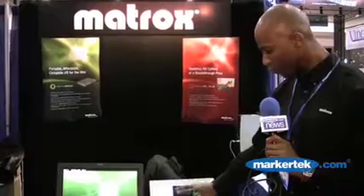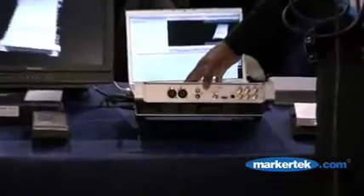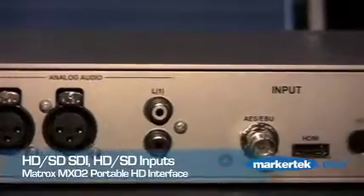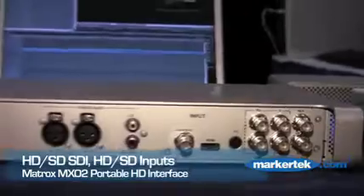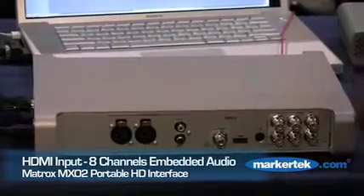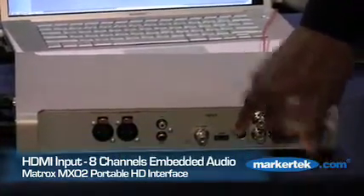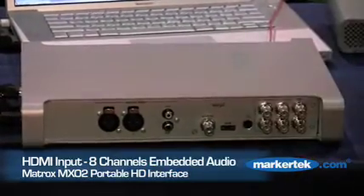With the MXO2, your system with Final Cut Studio, you're ready to go. At the inputs we have two channels of XLR audio in, two channels of unbalanced RCA audio, AES-EBU over BNC stereo, and HDMI input. The HDMI can be configured for standard definition or high definition video, and you can also have eight channels of audio embedded on the HDMI signal as well.